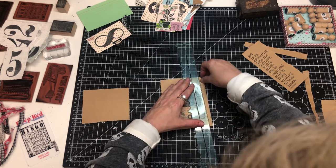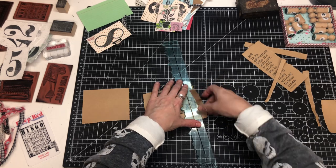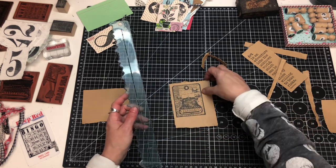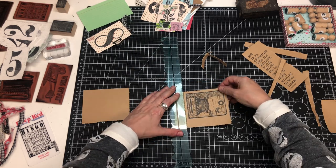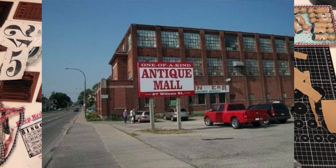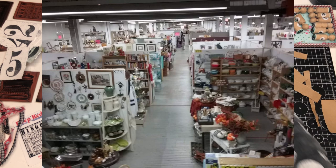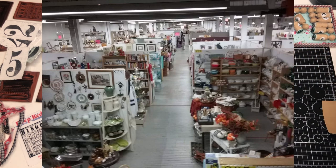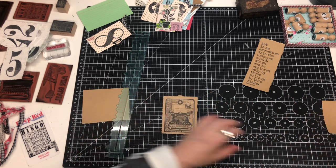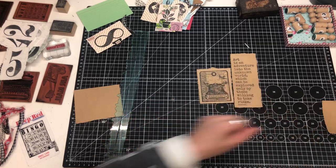Tomorrow, May 26th, is my birthday and I'm super excited because my best friend and I are going to an antique warehouse. It's three floors — I kid you not — three magical, beautiful, wonderful floors of junk and good stuff that I don't need but I'm sure I will come home with something. One of the most amazing things about this place is on the very top floor they have an enormous collection of old vintage books of all kinds — I could easily spend two hours just looking at the books alone.